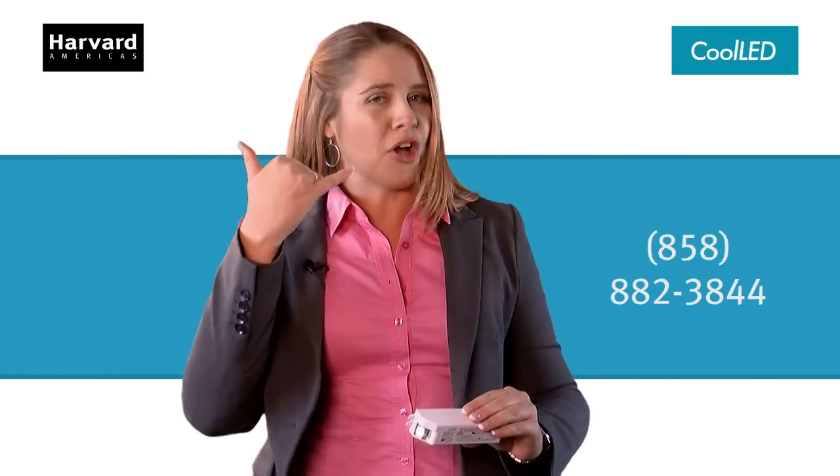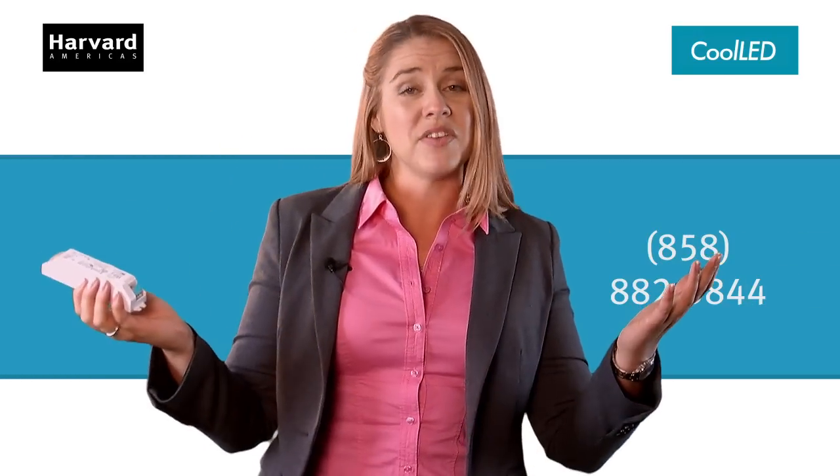See the links for the data sheets or to talk to a human. Call the US sales office, because service is what we do best. We are Harvard Engineering. We don't make fixtures. We just make yours better.